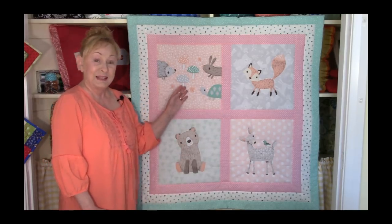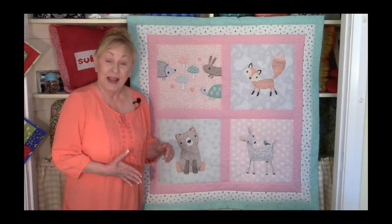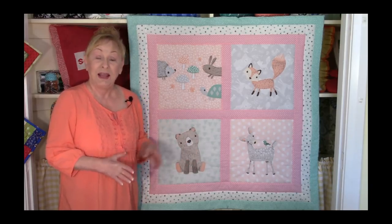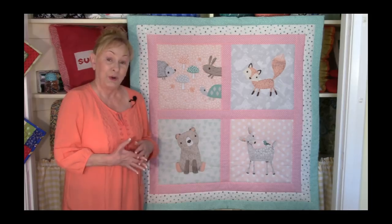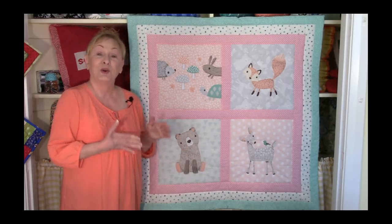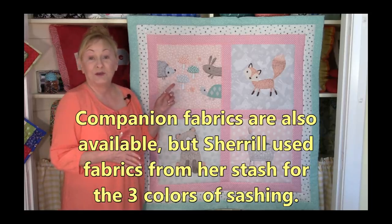If you really like this fabric and want to purchase it, it's called Magic Moon and you can get it at Joann Fabric and Craft Store. If you don't have a Joann's near you, you can go on the internet and log on to their website joann.com and just look up Magic Moon.